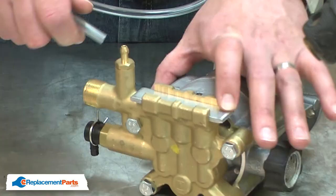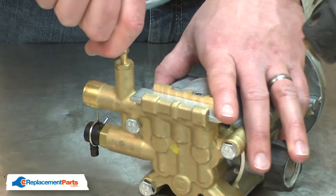With the old pump removed, now I can install the new pump. I'll go ahead and reconnect the detergent hose.